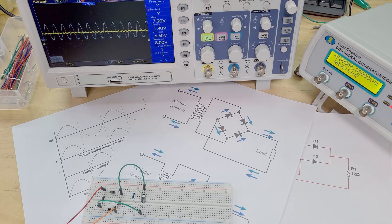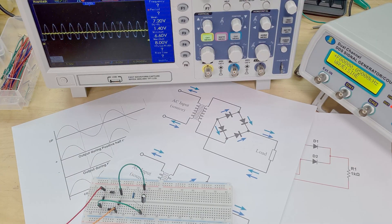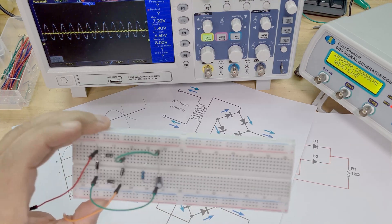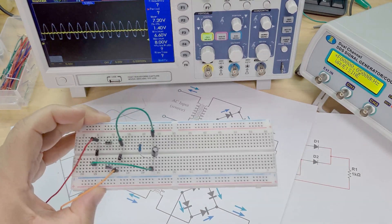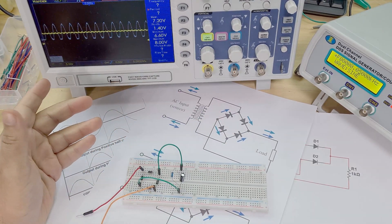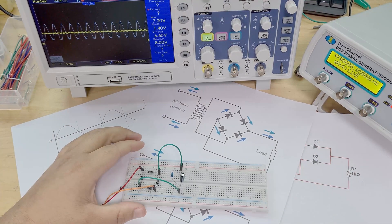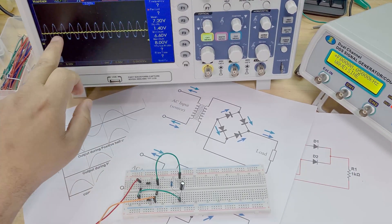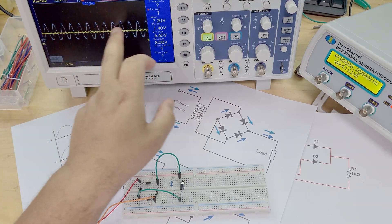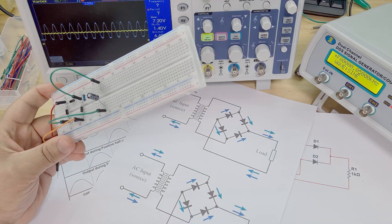In this video we're going to be making a full wave rectifier, which you can see here. It's actually very simple - just simple circuits - and it's crazy because it has a great function. Basically you're taking an AC input, in my case a 12 volt sine wave coming out of this function generator, and then we're converting it into a somewhat DC output, which is what you can see on this yellow line here.